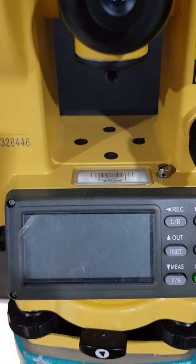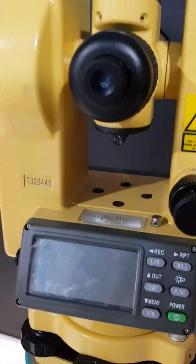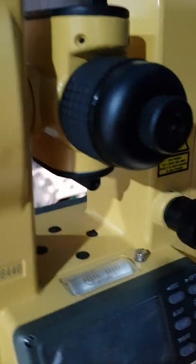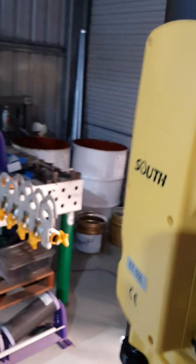So on the tripod, the theodolite is set to level in that dimension, and if we rotate it around 90 degrees, it should also be set to exactly level in that dimension. I'll just lock that into place.